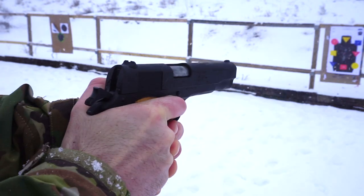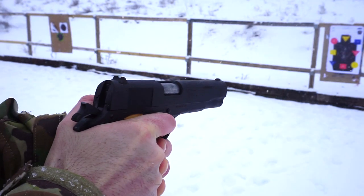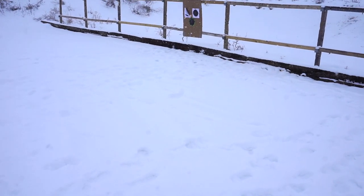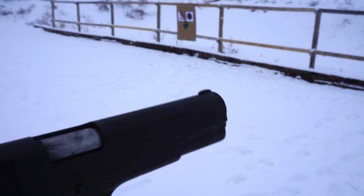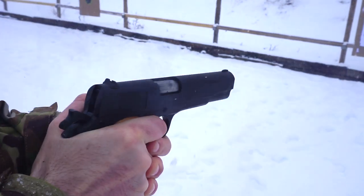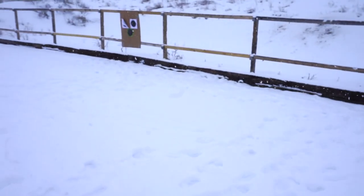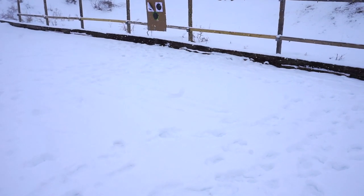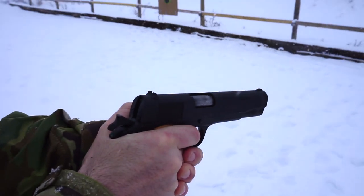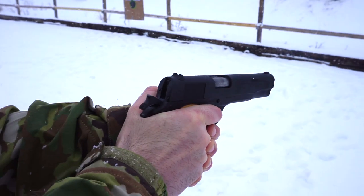Cimarron has also come out with really unique, cool, exclusive versions of this 1911. They have imported a blued model with a really unique, glossy blue finish that even comes with a leather shoulder holster. I'm not sure how available that model is anymore, but you could generally find them for around $600 — about $200 more for a really nice finish and a really cool leather shoulder holster.